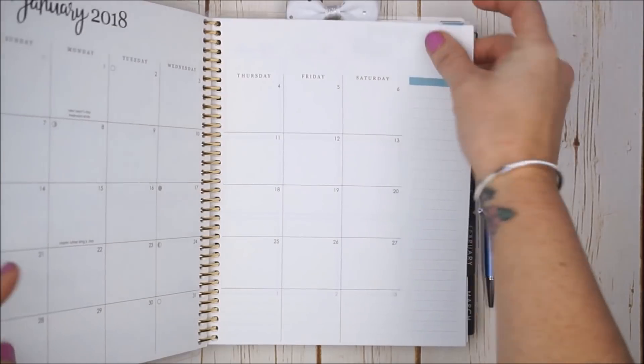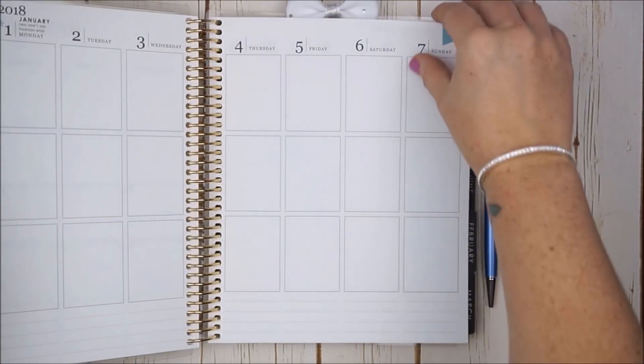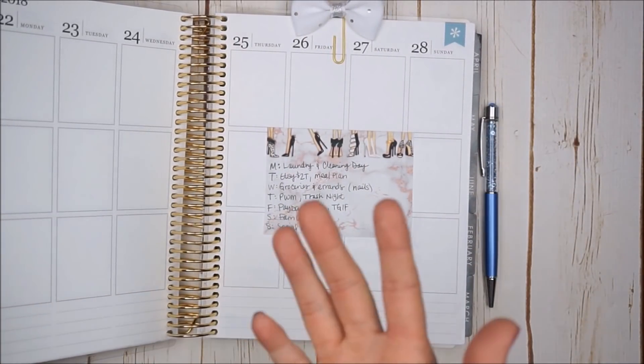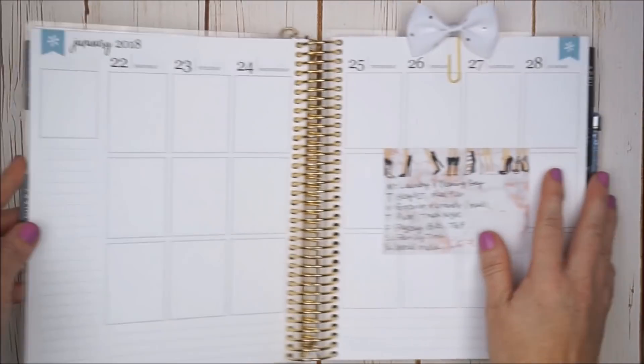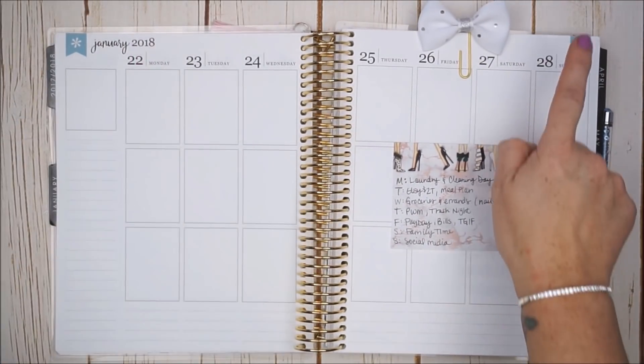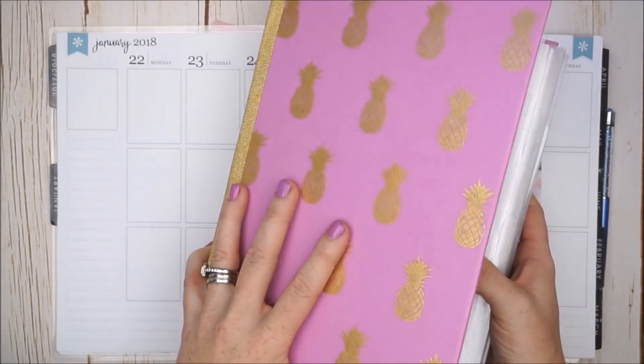I do have all of my January kits and blank weeks here in my planner, but I am feeling so much better and I'm really excited to be here with you and to pre-plan out the week of January 22nd through the 28th. I was really stumped as to what kit to choose since I had all of them, and at the very last moment I decided.